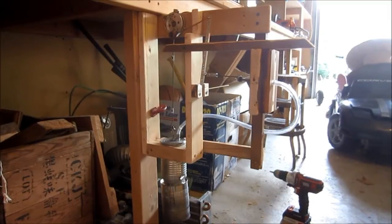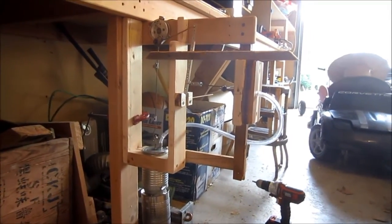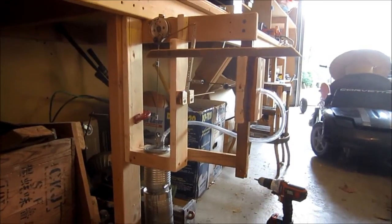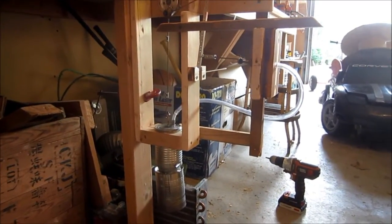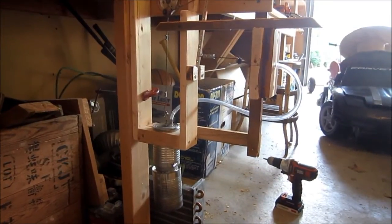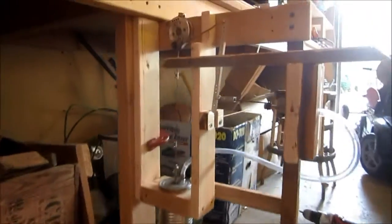Hello, this is MakerJ11, and here's my sterling engine that pretty much failed, as I showed in the last video. I'm going to be disassembling it in this video, and we'll see what exactly happened to it, and see how much rust is in the cooling jacket — just see what happened to it.